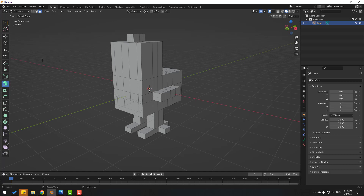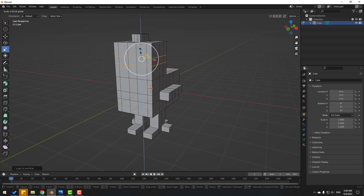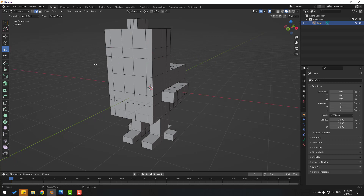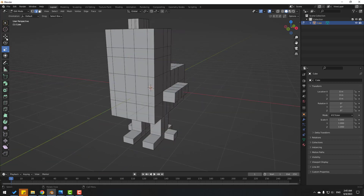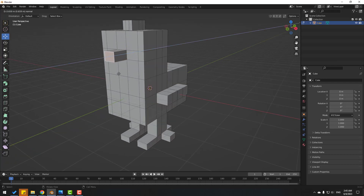Click the selection tool and click this icon. Ctrl+R, change mouse scroll, add two cuts here. Click the scale tool and change scale. Then select the move tool, go to face selection, select this face, click E and extrude.